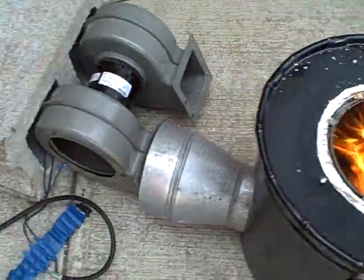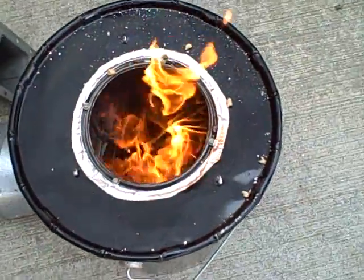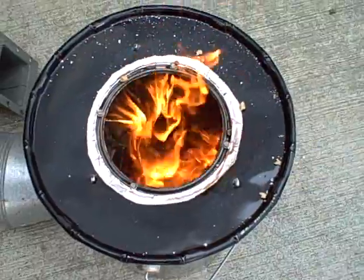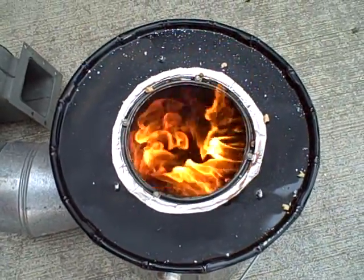We found that it's very sensitive how much air we put into this with our fan. A little too much and it moves the combustion down towards the biomass; a little too little and the whole thing just kind of snuffs out. So it's a delicate balancing act with the stove so far.